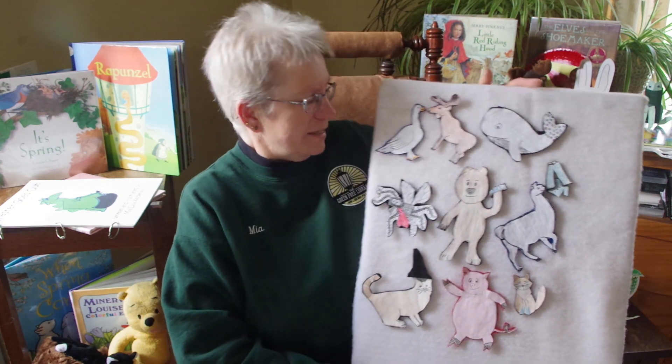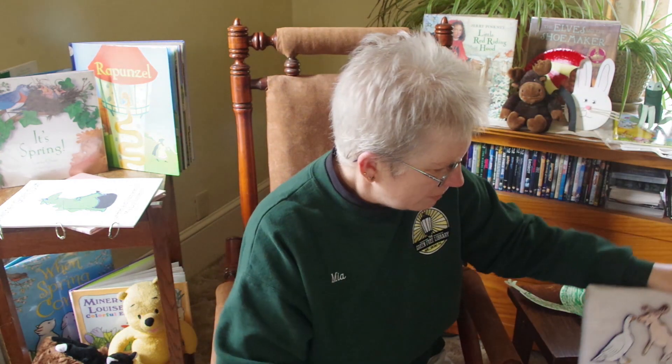Thanks guys. I hope you came up with some rhymes at home that you can sing. Today we're going to get ready for our story time. So let's do what we always do. Let me see your hands. Here we go. Open them, shut them, open them, shut them, give a little clap. Open them, shut them, open them, shut them, lay them in your lap.